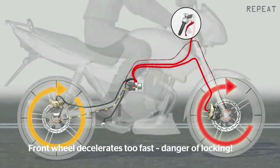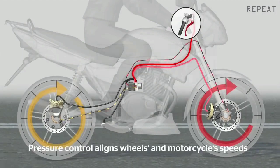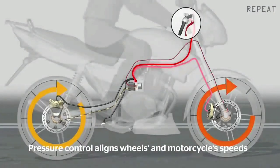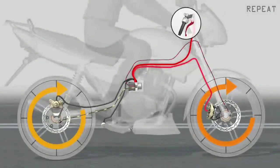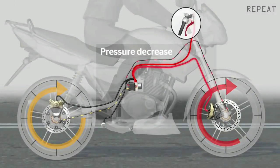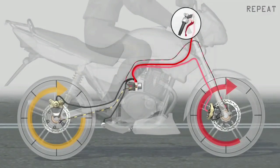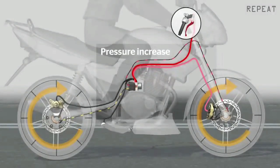इस pressure की वजह से wheel lock हो सकता है जिसकी वजह से bike गिर सकती है। पर sensor उसी time pressure को decrease करेगा, जिसकी वजह से locked wheel दोबारा घूमना शुरू हो जाएगा क्योंकि brake release हो जाएगा। फिर sensor दोबारा pressure increase करेगा, wheels फिर locking condition तक पहुँचते-पहुँचते move करने लगेंगे क्योंकि pressure sensor फिर decrease कर देगा। इसके बाद wheels फिर से घूमना शुरू कर देंगे और यही cycle repeat होती रहती है।